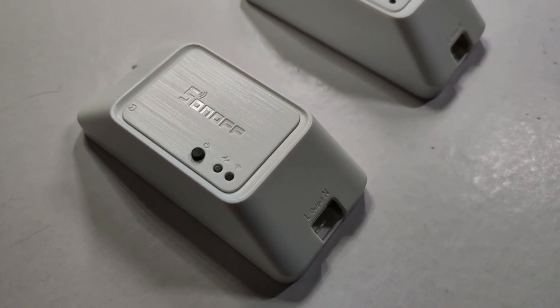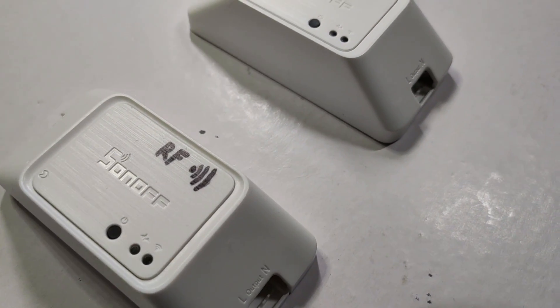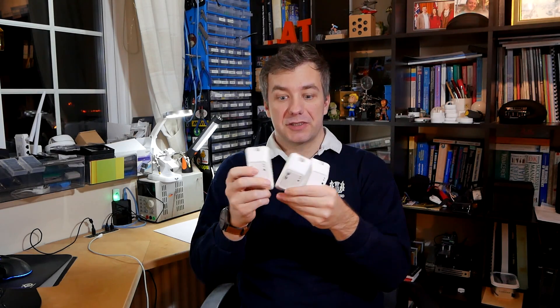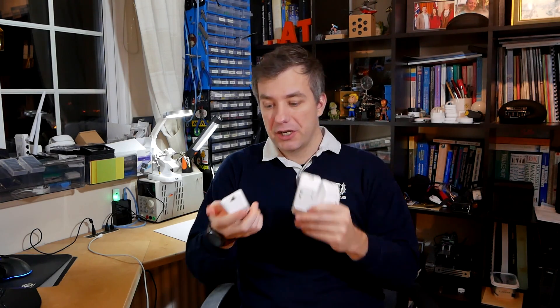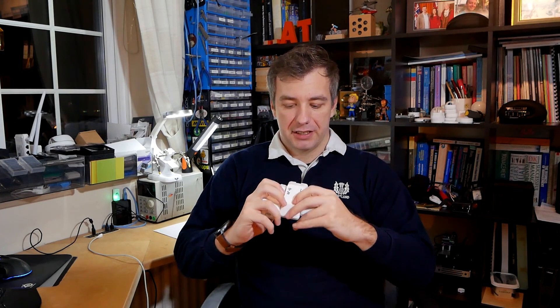So if you're not aware, Sonoff released a new iteration of their Sonoff Basics called R3 and they look like this. Now if you're not impressed with the enclosure because they all look the same, you're not the only one. I actually had to mark each Sonoff with a different designation with a marker pen because it's very hard to tell which one is which apart from the model number at the back. Because they look alike, you will have to actually look inside to figure out which Sonoff you have.